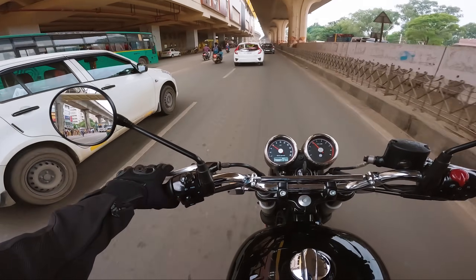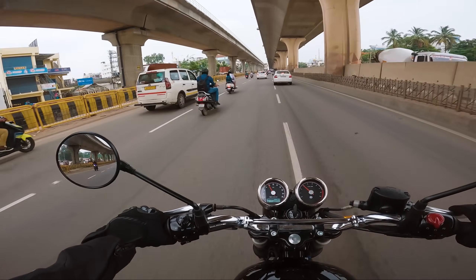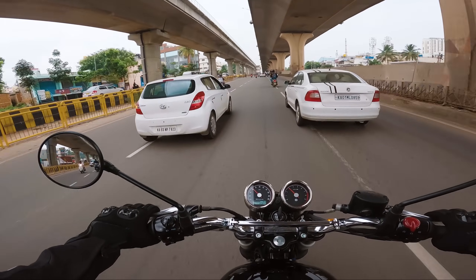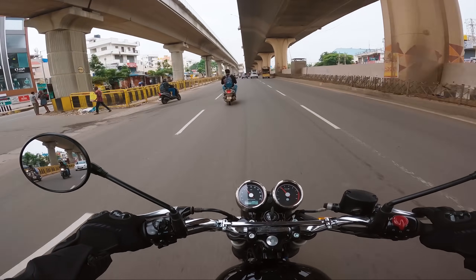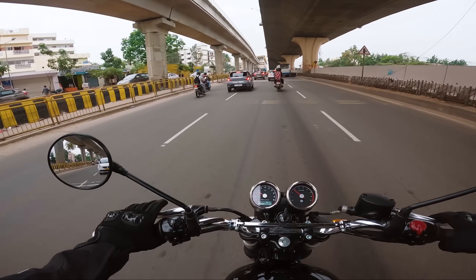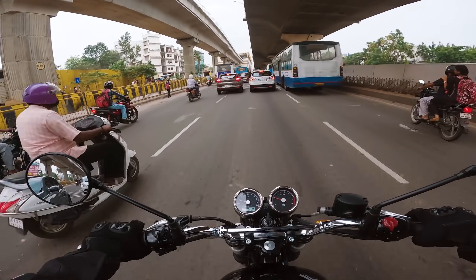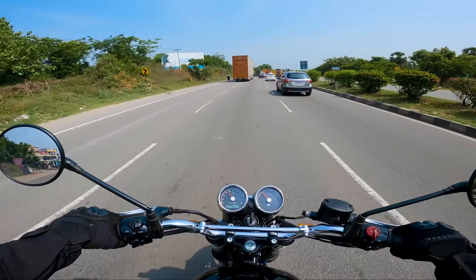If you have good roads in your city then go for it, otherwise look for something better — I think the Himalayan would be a better choice. I'm not saying this is not a bike for riding fast inside the city; people do ride this very competitively in the city. But if you're planning to do that, you'll end up spending a lot of energy maneuvering and controlling the motorcycle. It's not impossible, but ask yourself whether it's worth it.